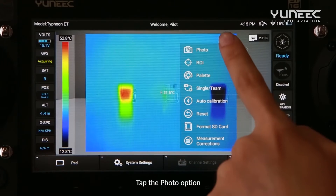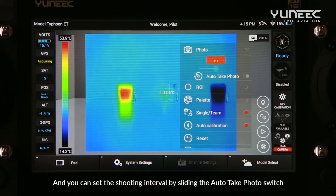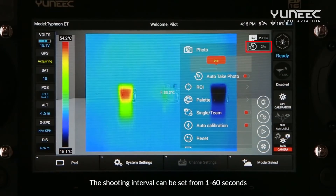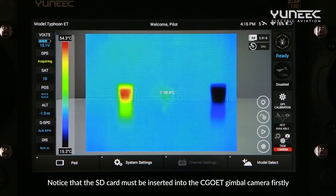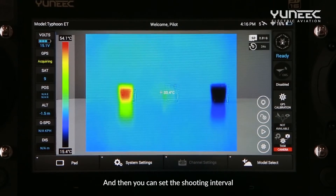Tap the Photo option and you can set the shooting interval by sliding the auto take photo switch. The shooting interval can be set from 1 to 60 seconds. Note that the SD card must be inserted into the Seagull ET gimbal camera first before you can set the shooting interval.